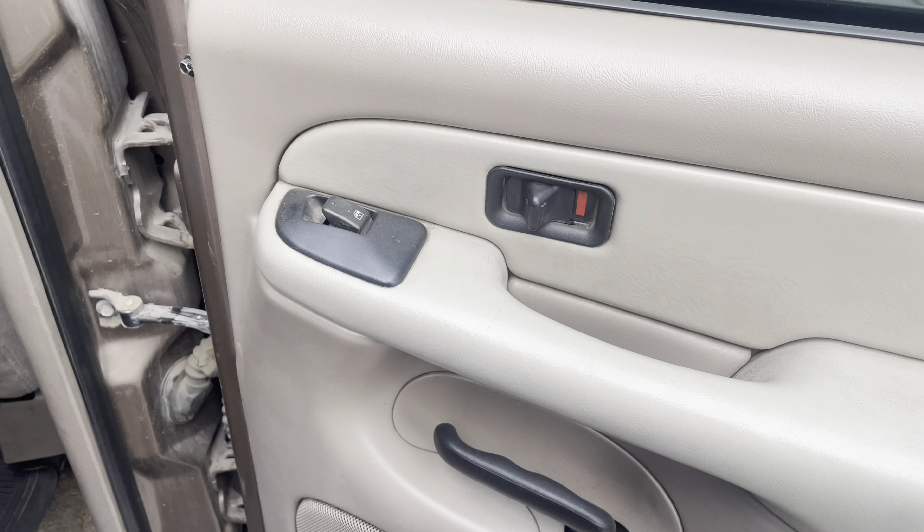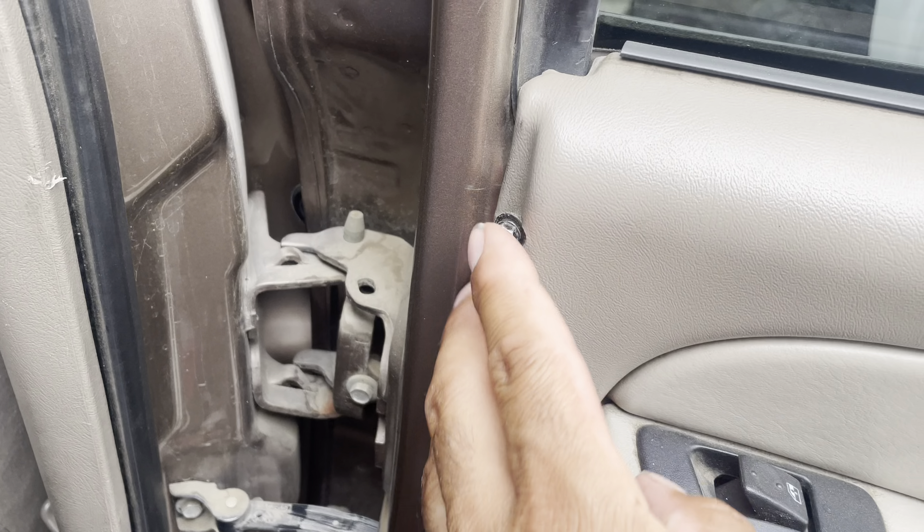I wish I could tell you the exact sizes of these bolts but they might be some bolts I just put in because the old ones were lost or something happened to them. Let me show you the first step. Basically we're gonna remove the door panel here — there's a screw here, there's one down here.